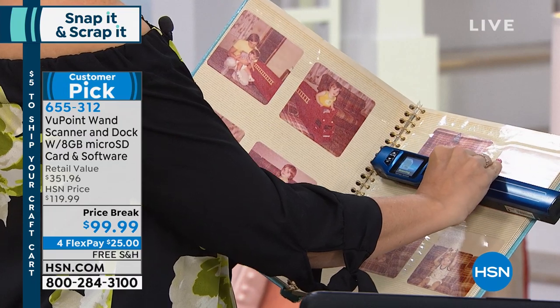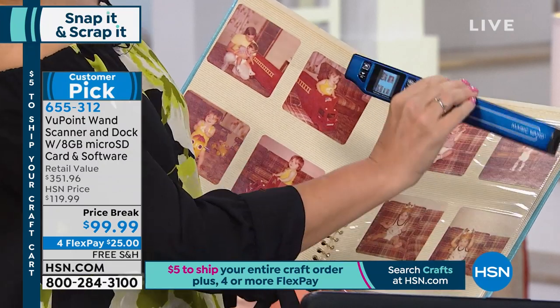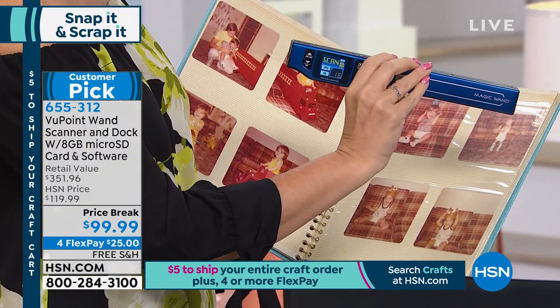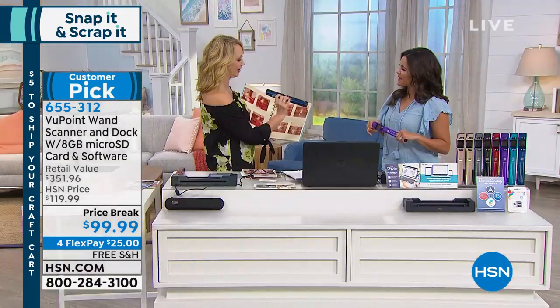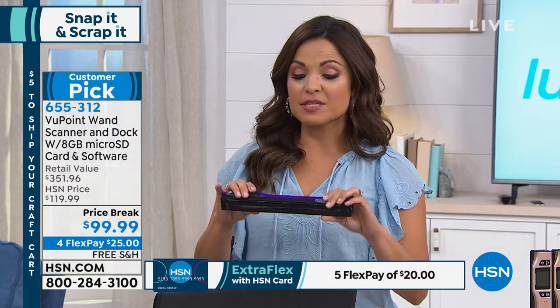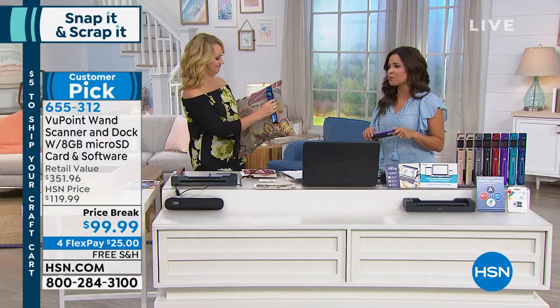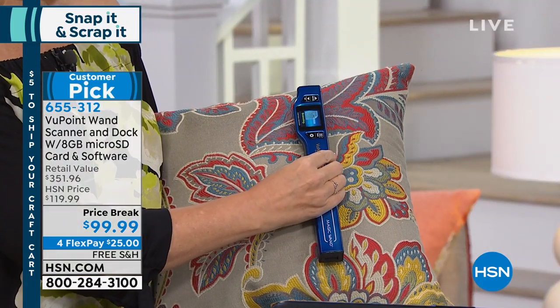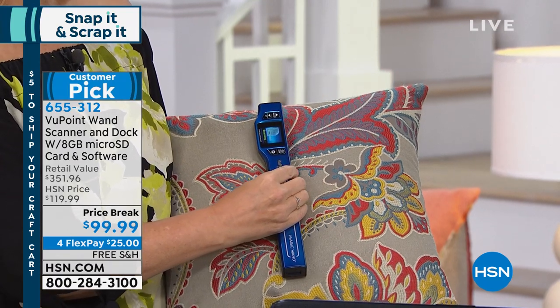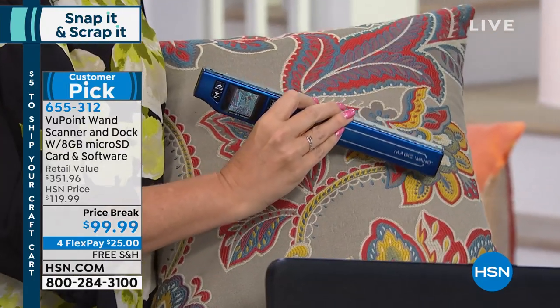This is how easy it is — it works on virtually any flat surface. This could be for your craft projects, to digitize any documents. And you see on the one and a half inch screen, I've got all four of those images now on my memory card — that comes included. And for crafting, taking designs — like there's a pattern on a pillow and you want to scan the pillow — now you have it and you can use it for your craft projects. You could walk the halls of someone's home and legitimately scan the photos on the wall.